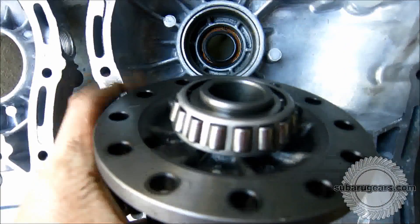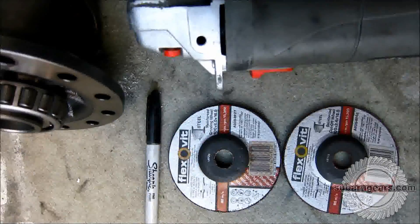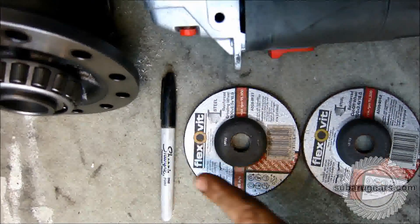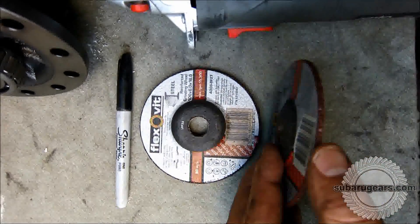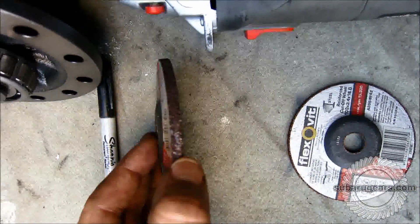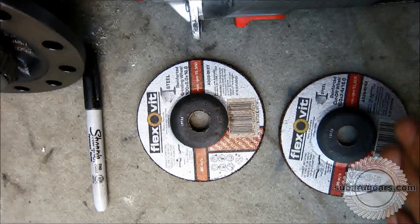Now that we have the crown wheel separated from the differential center, we have the smallest surface area to work with. The tools used for this are fairly simple: a 4-inch grinder, a marker pen, a grinding wheel, and a cutoff wheel. I use a medium thickness cutoff wheel and quite a thick grinding wheel. The cutoff wheel is generally used to get the first initial shape and the grinding wheel is used for final finishing.